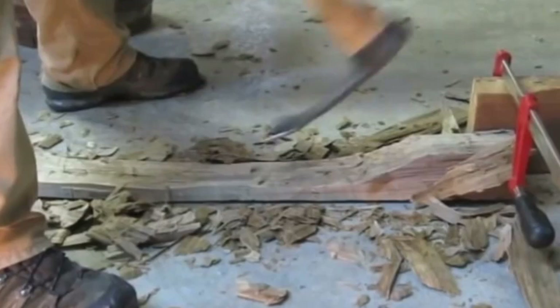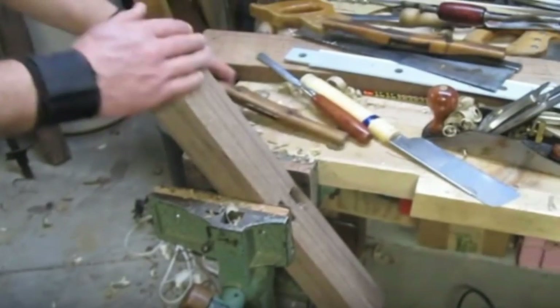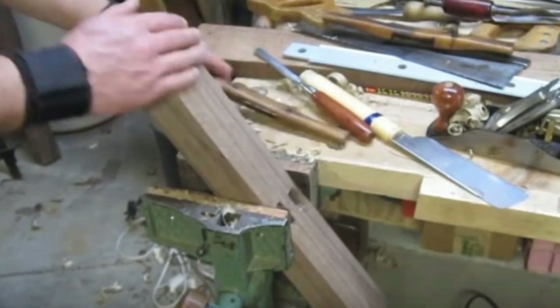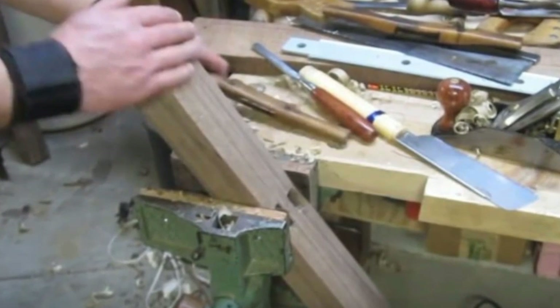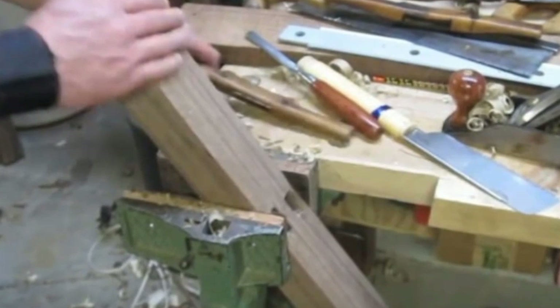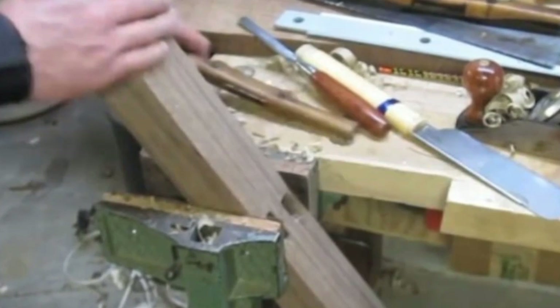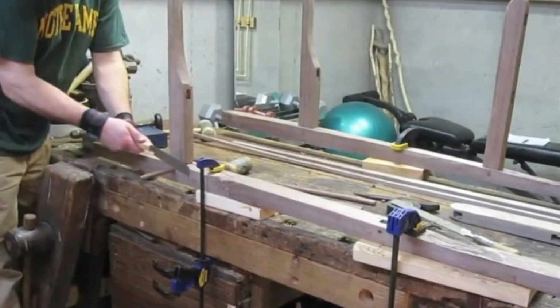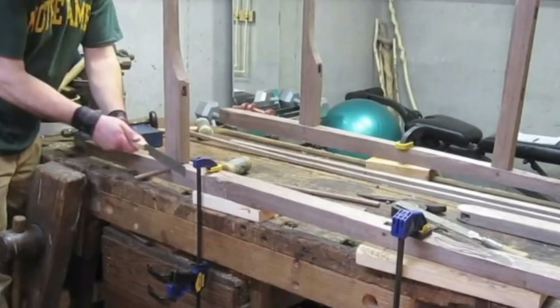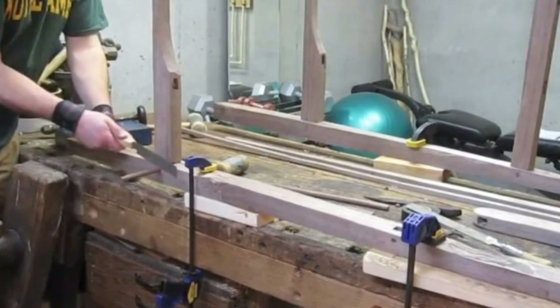Now that he had freshly bent beams, Chris carved two more of them, but these ones were much smaller than the first. What Chris did next could have probably passed for magic if you went far enough back in time. Using a tool he'd carved by hand — you'll want to watch the video to fully understand — he placed uniform slots throughout the project's body.